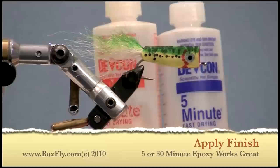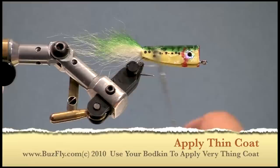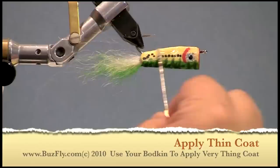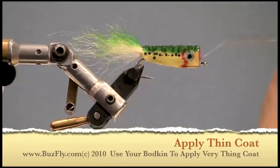Now we're ready to put a protective coating of epoxy on our fly. I like using either 5-minute or 30-minute epoxy. Since I mix my epoxy with a bodkin, I like to use the bodkin to apply it as well. I'll put a blob of it on and smooth it out, but I'll end up taking a lot of it off. Any extra epoxy I'll stuff down the throat of the fly — I'm more interested in getting the epoxy right around the hook shank and not really on the top part of the fly.